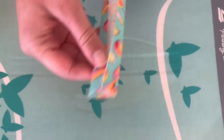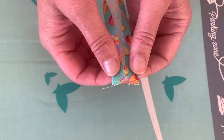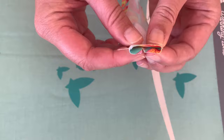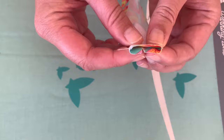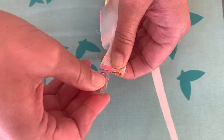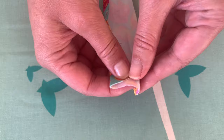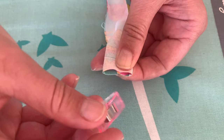Here comes the magic for the ends. Take the pressed ends and fold them the other way — fold at the crease so both sides meet up on the opposite side. Do the same to the other end, folding at the crease so they meet in the middle on the other side. Clip or pin each end in place.